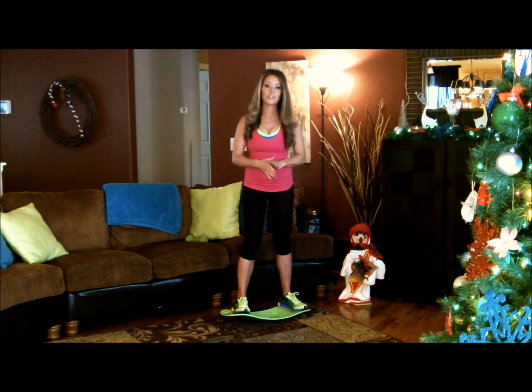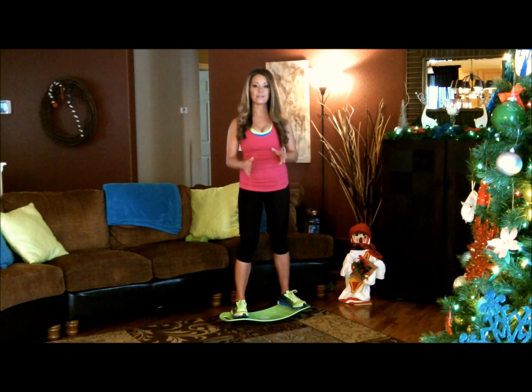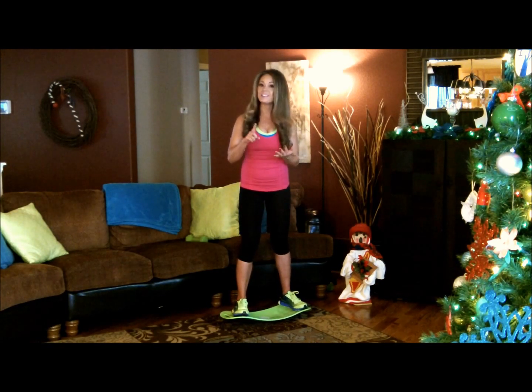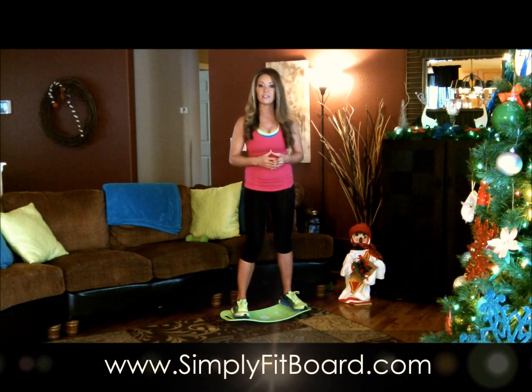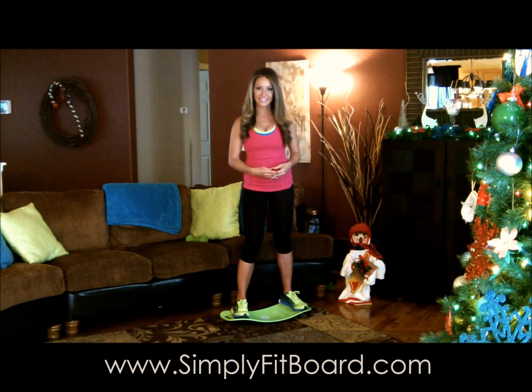Thank you so much for joining the Simply Fit Board Six Pack Challenge. Congratulations on taking that first step to getting rid of that dangerous belly fat. Along the way, you're going to be improving your balance, toning your legs, strengthening your arms, and improving your overall health in this challenge. If you'd like to join us and find out the details of each workout, go to www.SimplyFitBoard.com today. Thank you.